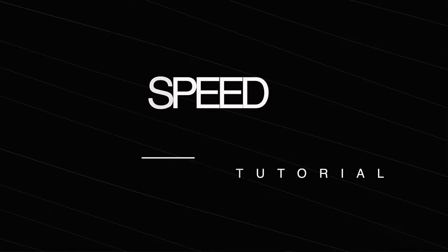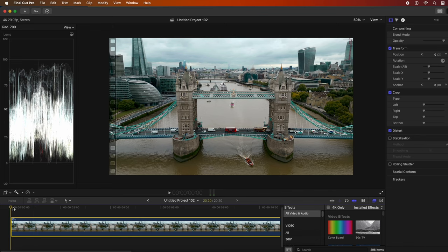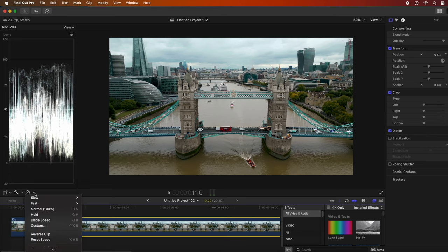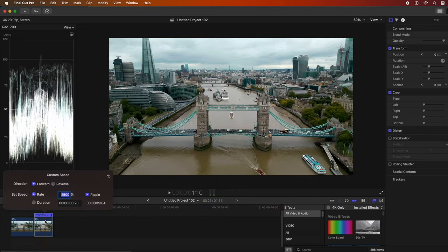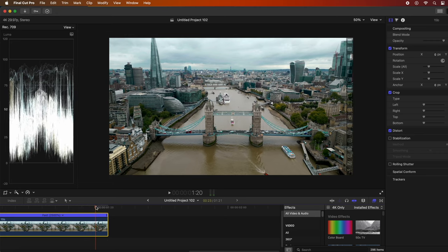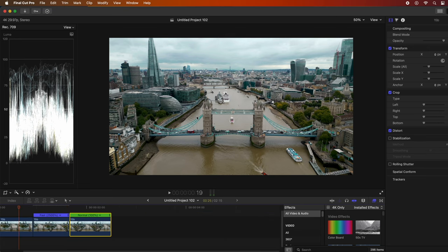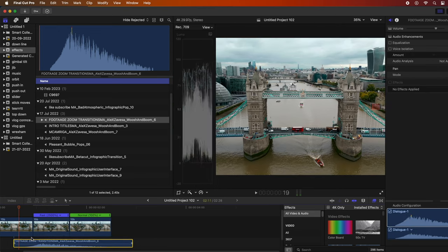I'll quickly show you how I did that speed ramp in Final Cut — but you can do this in any video editing programme. Generally run the clip for between half a second and a second at normal speed, then click Trim Blade. Leave the start at normal speed, change the mid-section to Custom and set it to 2500%, then press Enter. Towards the end of the section, zoom in on the timeline, click Trim and Blade again, and return to normal speed. To put some extra sauce on it, add a zoom sound effect. That's all there is to it.